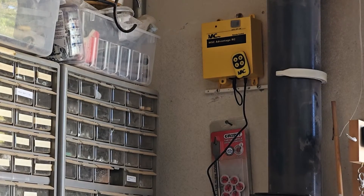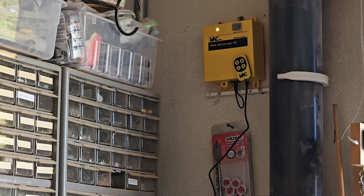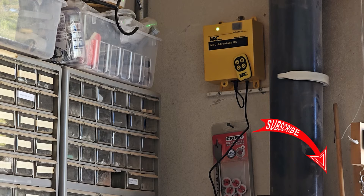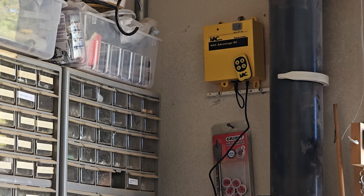I've got it hung up on the wall and it's plugged in. When I start my miter saw, you'll see that the lights will be triggered and it'll turn on, and then it'll turn it off when I'm done. I've got it programmed to run five seconds after I shut it off. Every time I go to my miter saw, I'm always going to have the dust collector turned on and I'm not going to forget.